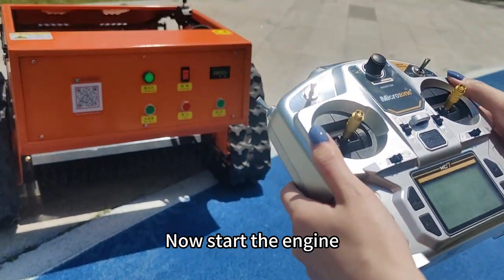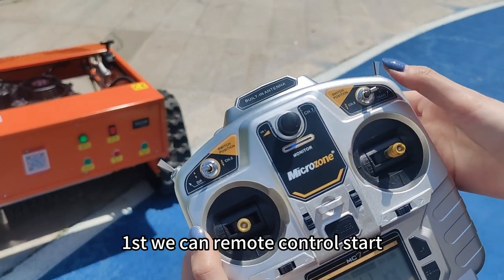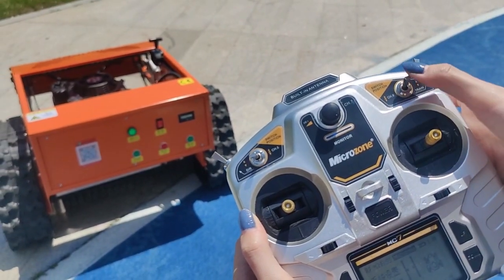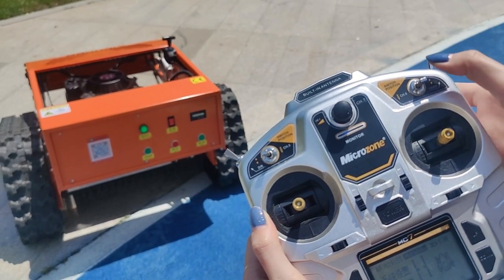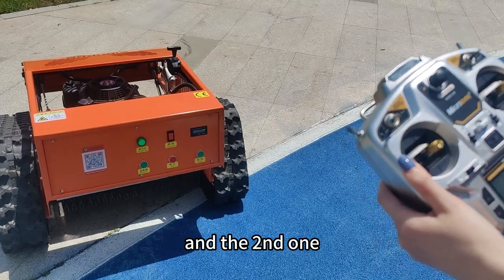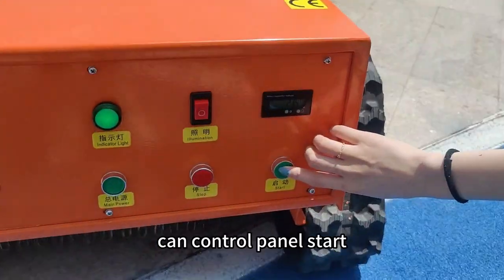Now start the engine. First, we can remote control start — we wait. Turn off. And the second one can dispatch.